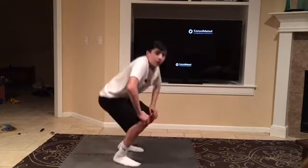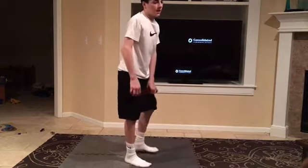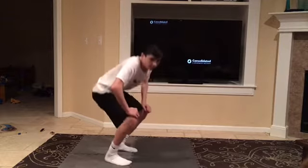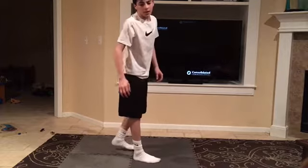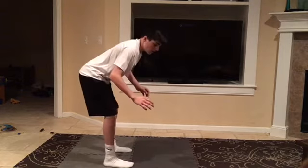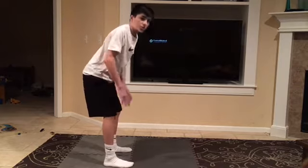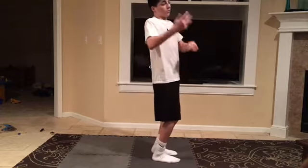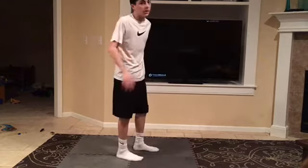Like in my first backflip progression before I hurt my neck, I used to always land like this because I would never jump high enough. But now I land more with my chest up and my legs a little more straight, because I jump more high and then around rather than just around and a little bit high.